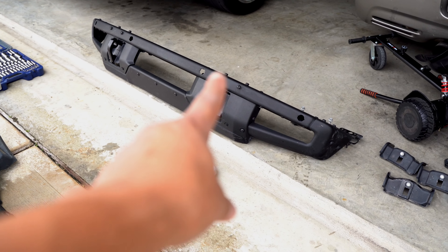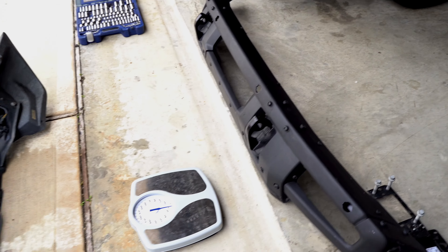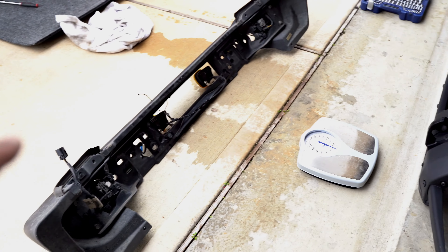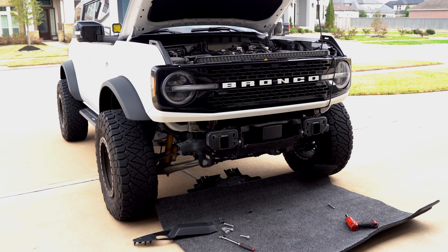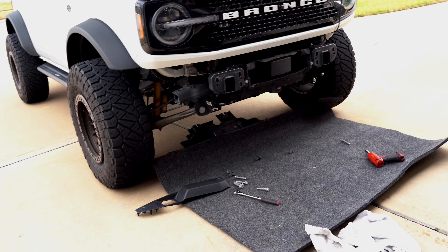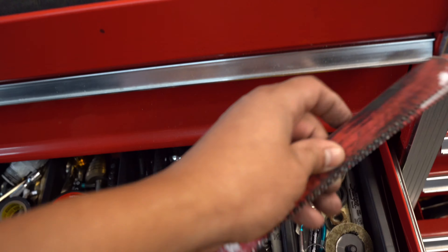The old bumper weighs 45 pounds and the new modular bumper weighs 80 pounds. That thing is really heavy — and that's with no lights, no winch, no nothing. You're definitely going to feel the weight difference once it's on the Bronco. Alright, let's go ahead and cut off these tow hooks.